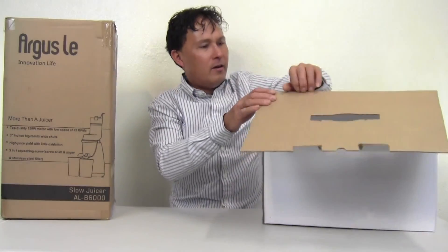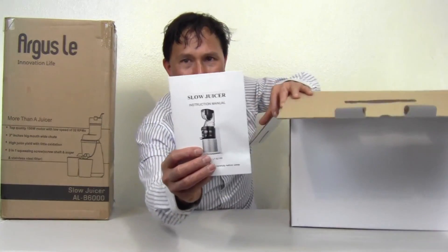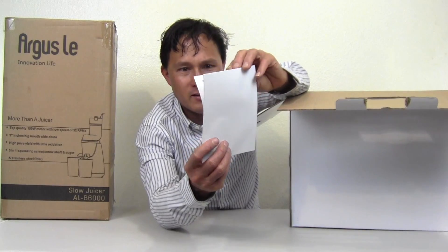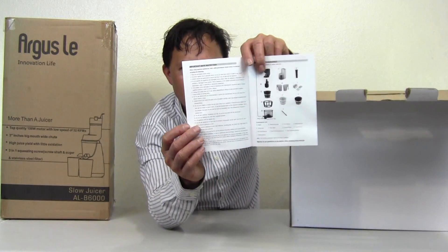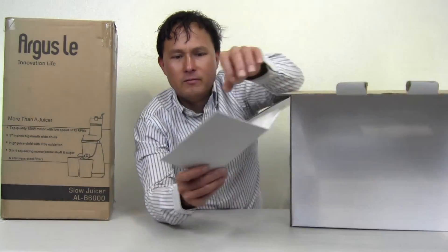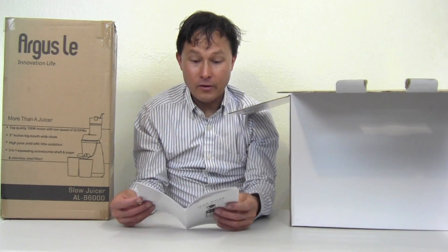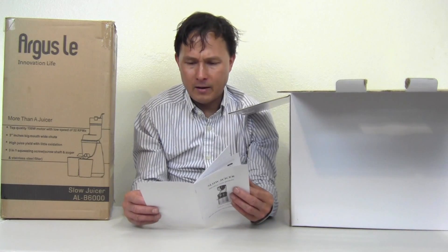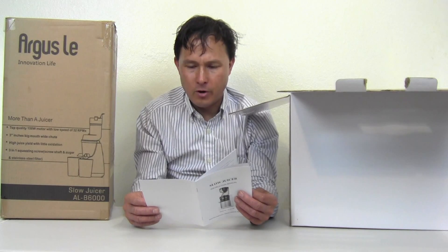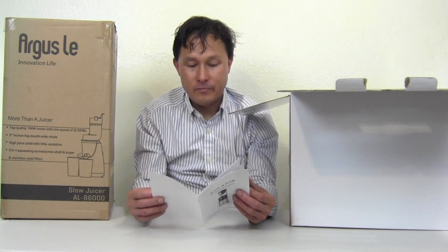Starting with the Flexion — when you open it up, you get a generic instruction manual. It's so generic it even has a white sticker covering part of it; it just says 'Slow Juicer Instruction Manual.' The English could definitely be better. In the back it lists the technical details: 110 volts, 200 watts, 43 RPMs, AC motor, maximum operation time 30 minutes. A lot of these inexpensive machines have underpowered motors in my opinion.